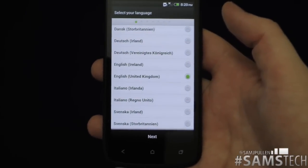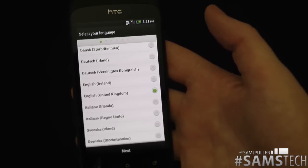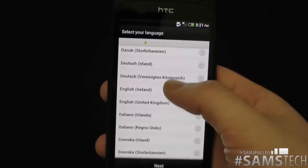Hey everyone, Sam here again. What I thought I'd do is actually just show you the quick cell procedure that you do get when you get an HTC phone. It's obviously a little bit different than your standard Android affair, so as you can see here, I didn't go past it in my unboxing video.